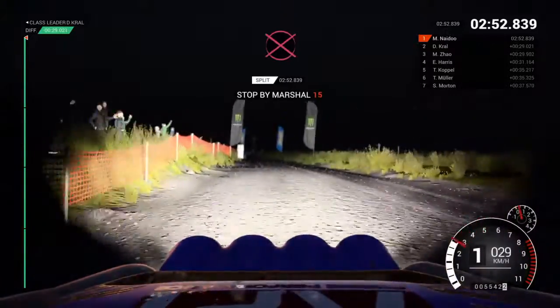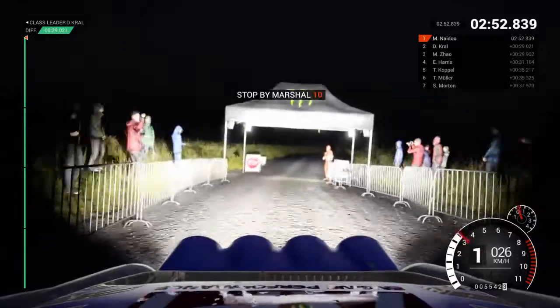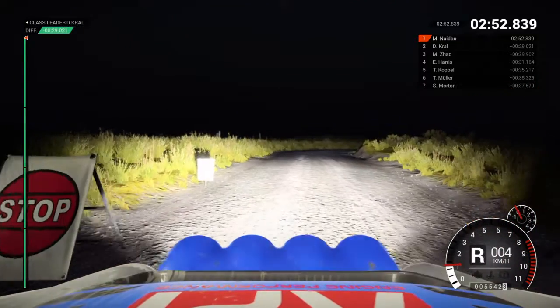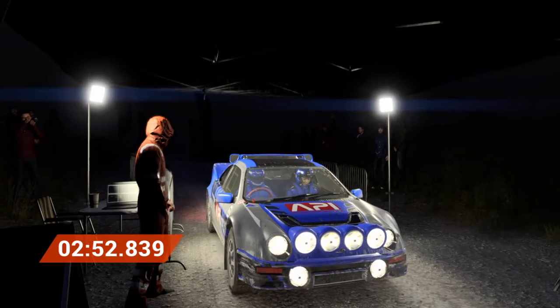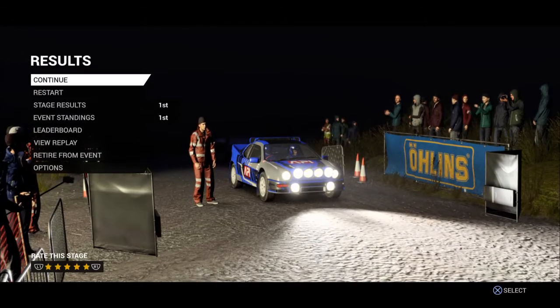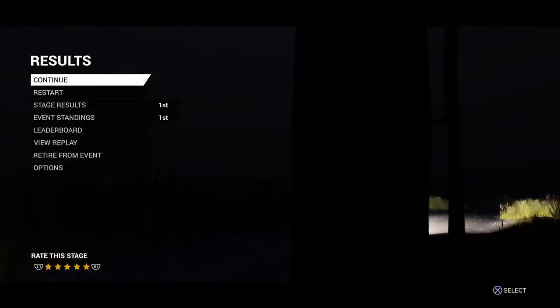Alright, get her to the control. Hey, that went really well. Great stage, good work. Let's go. I want to drive from your chest.